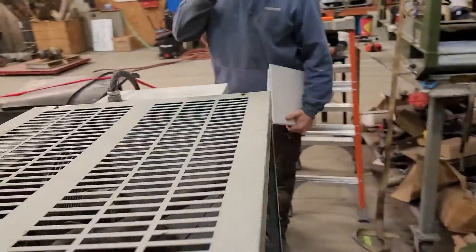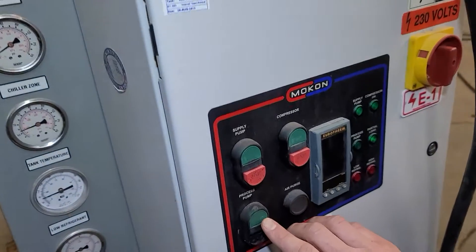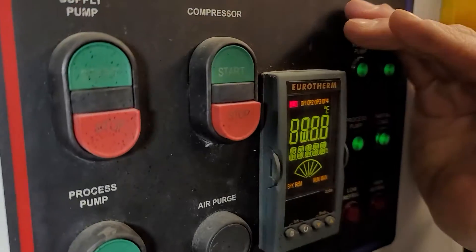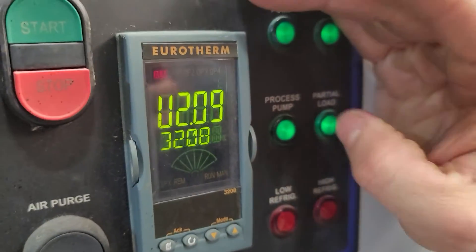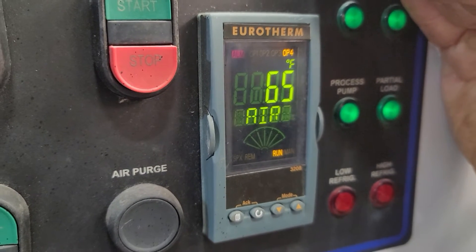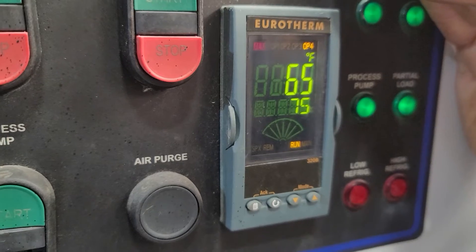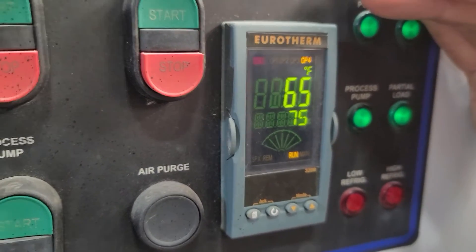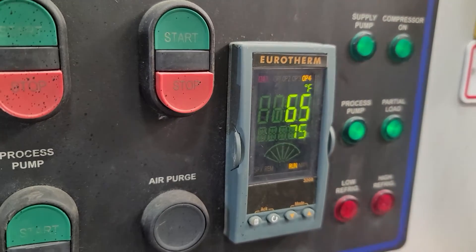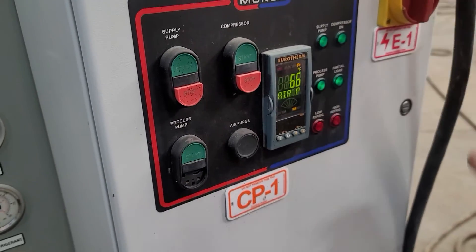There's another process pump right here, and it's the same method to start. You get an indication right here for your process pump. It does an auto air purge before it runs. And if either your high or low pressure switch on your refrigerant activates, you'll get a light here showing that they've kicked out on high or low pressure.